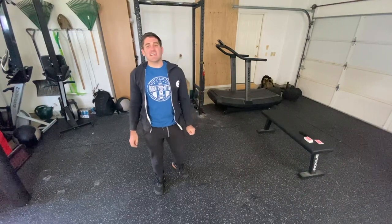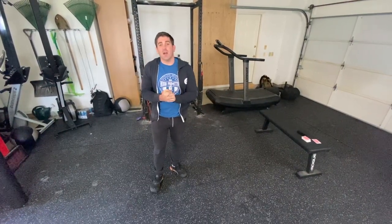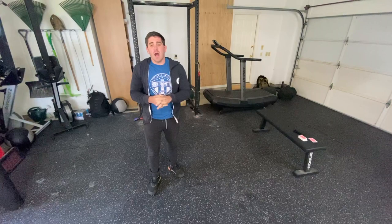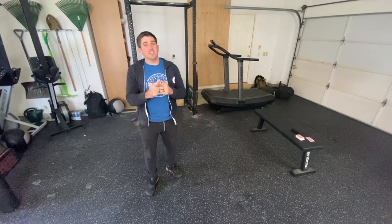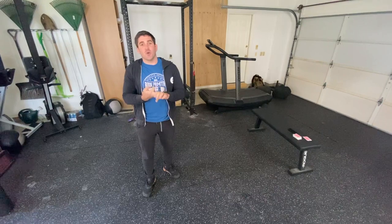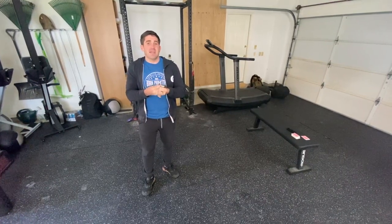Friday's workout is the deck of cards. For this workout you are going to need a couple of different things. You guys are either going to need a deck of your own playing cards, or you're going to need to download the app called Sweat Deck, or you are going to need to join our virtual classes on Zoom to participate in this one.